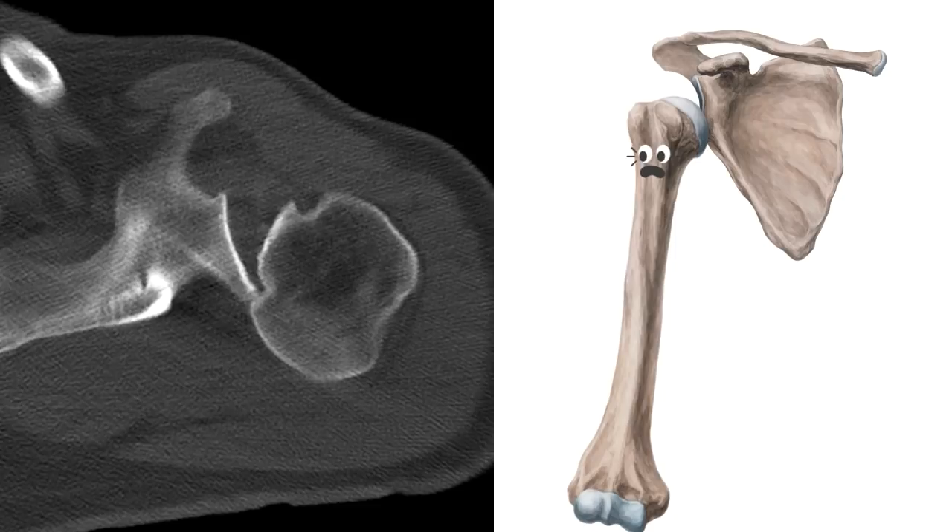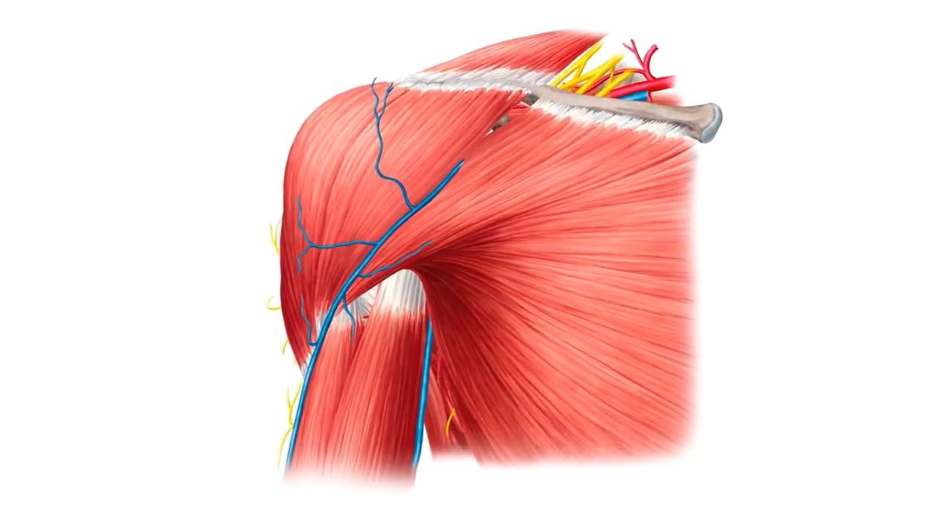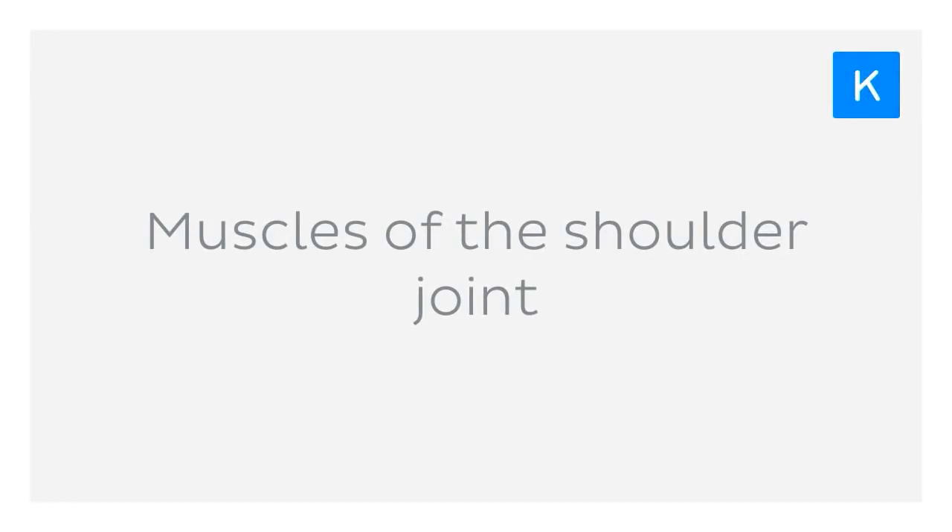We have various ways of reducing the risk of dislocation of the shoulder joint, one of which is through our rotator cuff muscles. Never heard of them? Don't worry, as we're going to talk about them in today's tutorial on the muscles of the shoulder joint.